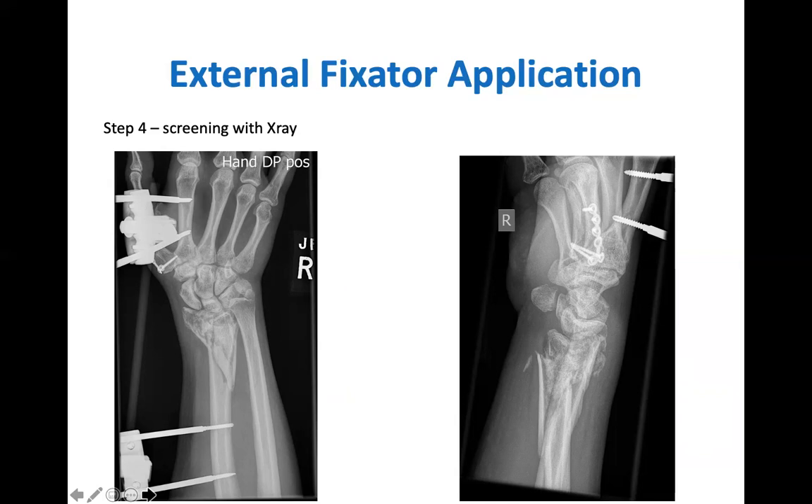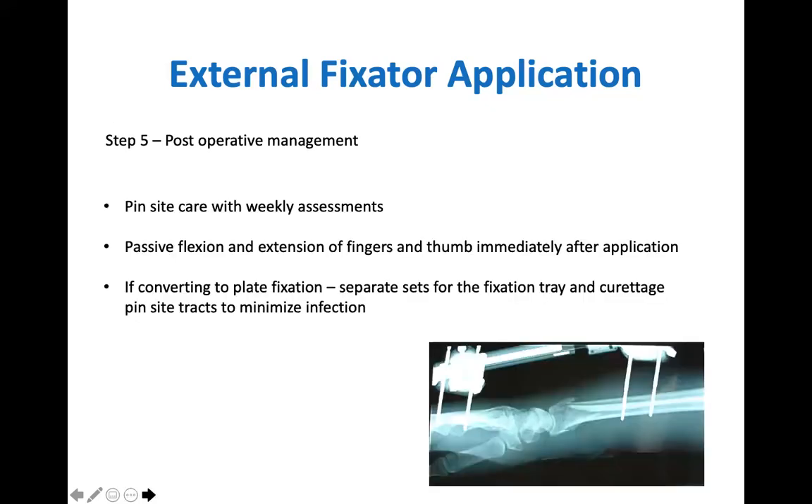If the frame is being used as definitive fixation, it is left in situ for six weeks. It is important to extend the pin site incisions to reduce the tension on the skin, as this lowers the risk of infection at the pin sites. The positions of the pin sites should have been planned to avoid any definitive surgical fixation field. Post-operatively, pin site care involves a weekly assessment and cleaning of the pins. Passive movements of the fingers and thumbs should be encouraged immediately following application. If plate fixation will be the definitive treatment, it is important to have a separate set for the plate fixation and the external fixation removal, with curettage of the pin site tracks to minimize infection.